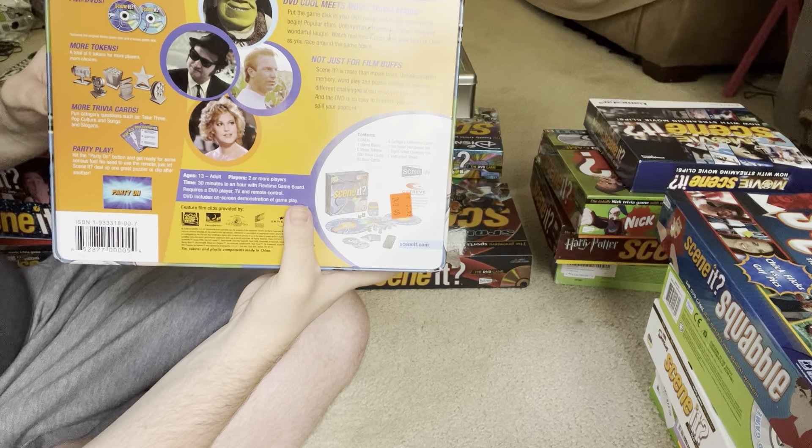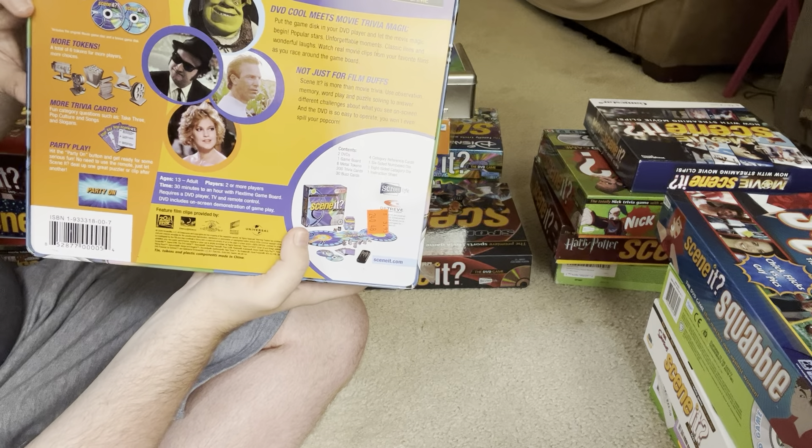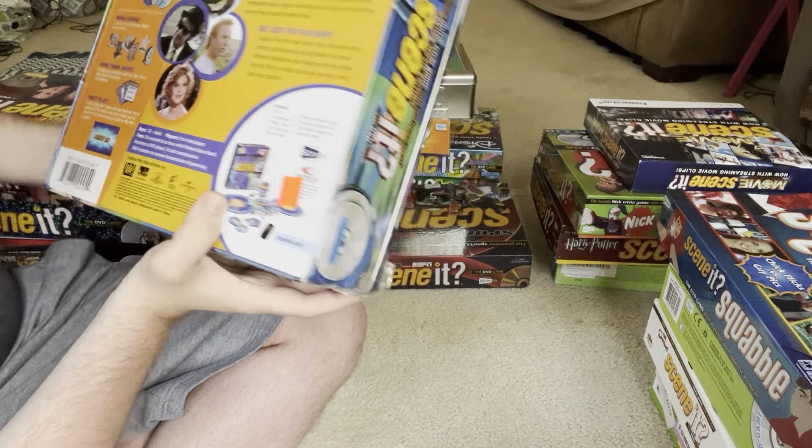There's the back of that one. It says two DVDs — includes the original movie game disc and bonus game disc — more tokens, more trivia cards, and part you play.